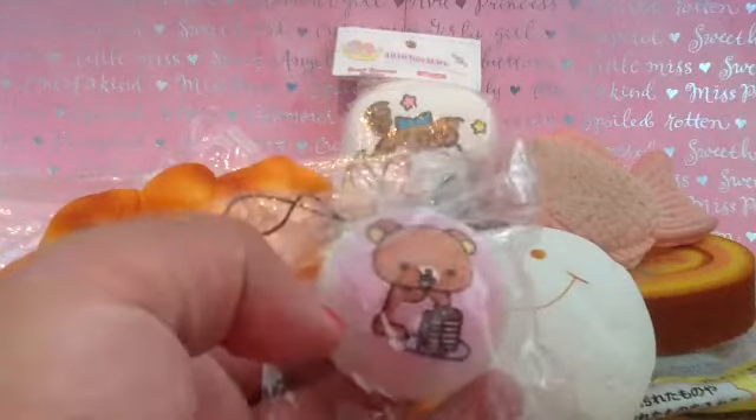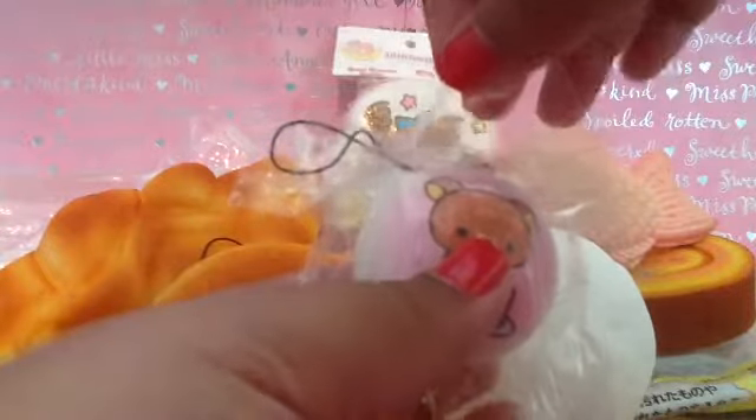The next one I have is this little bun eating pancakes, and I'll just take this out of packaging for you. It is very squishy, and it smells really yummy, just like sweet bread.